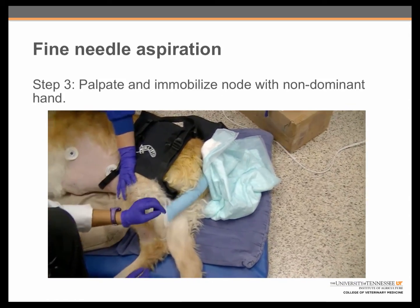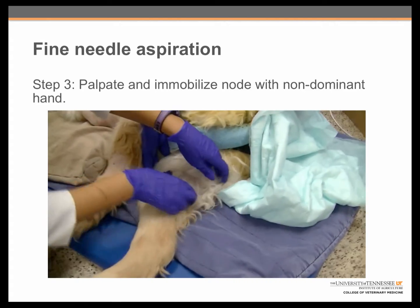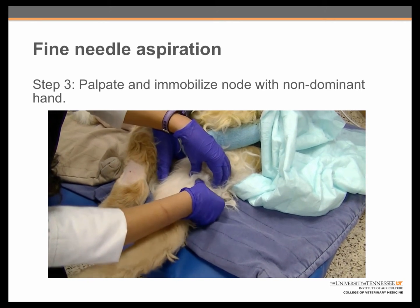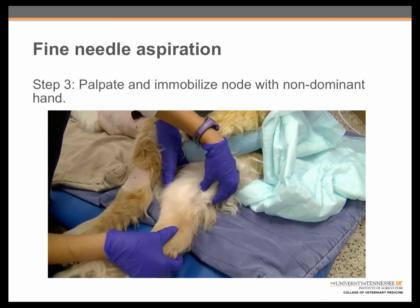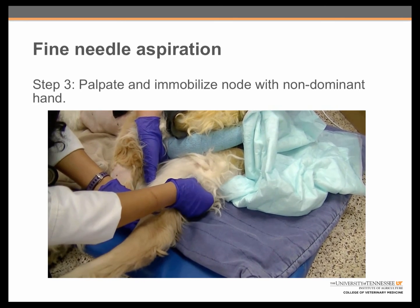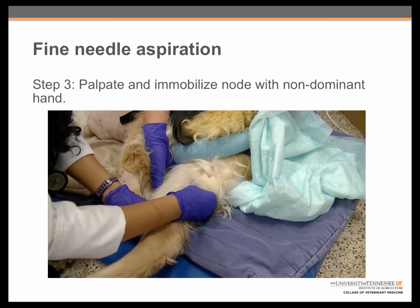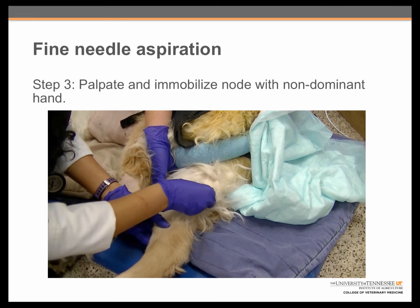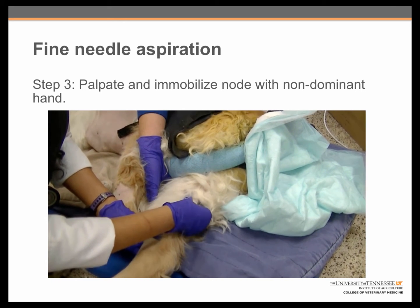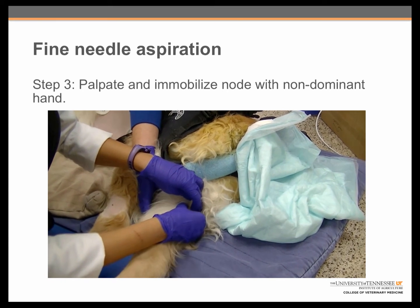The student is now going to palpate and immobilize the node using her non-dominant hand. She is aspirating the popliteal lymph node on the back of the bottom leg — the popliteal on this dog's bottom right leg. She is feeling to find the node and taking her time. It is really important when palpating the node that you take your time and do a good job capturing it, because once you have it captured you will be in a better position to get a diagnostic sample. If you aren't sure that you have the node, you should release and start over.